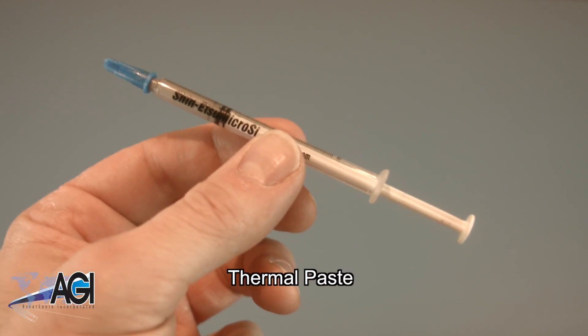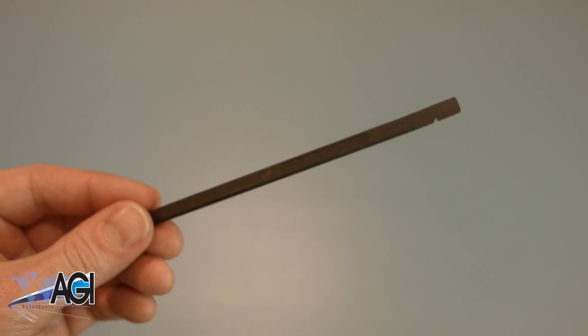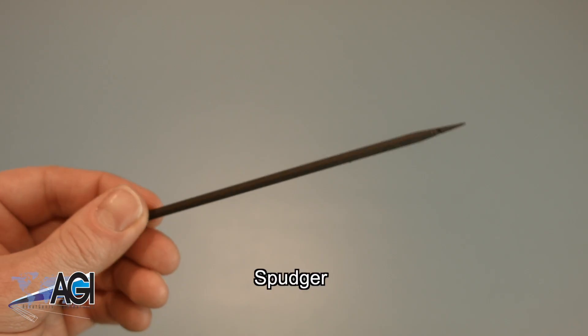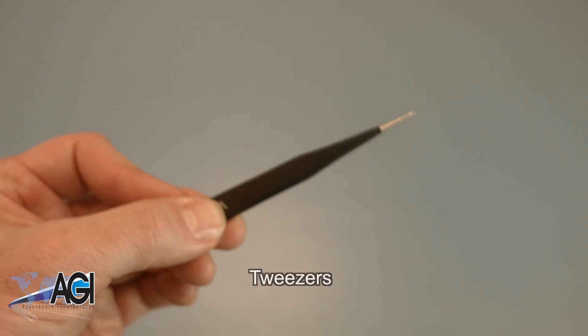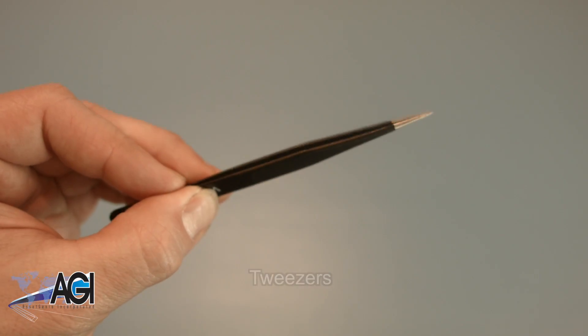You will need thermal paste during this replacement. A spudger will also come in handy during this replacement — you can use either plastic or metal, whichever you prefer. If you have tweezers, you might also want to have them handy, as they may be useful when dealing with small parts.